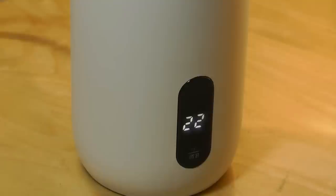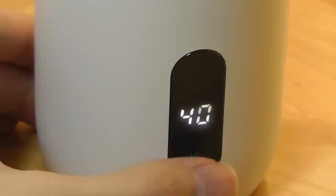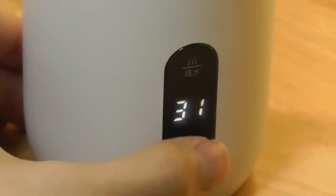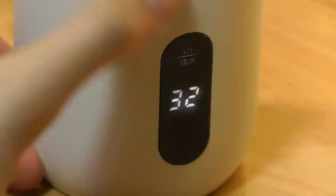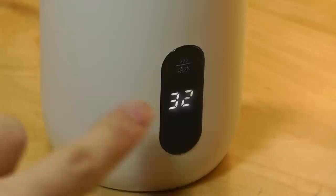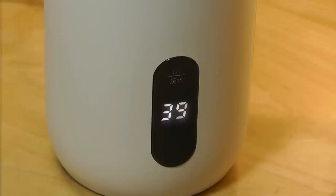Immediately, the display turns on — it's pretty bright and easy to read, showing the current temperature of the water inside. We have two keys: the bottom is for changing the water temperature you want to heat to, adjustable in increments of 5 from 40 degrees, 45, 50, 55, 60, all the way up to 90 degrees. If you want a full boil, you can tap the top key labeled 'boil water,' and that will begin boiling. You can see it start to flash — the boil water LED is on — activating boiling mode to go to 100 degrees. Here's a quick time lapse of that process.